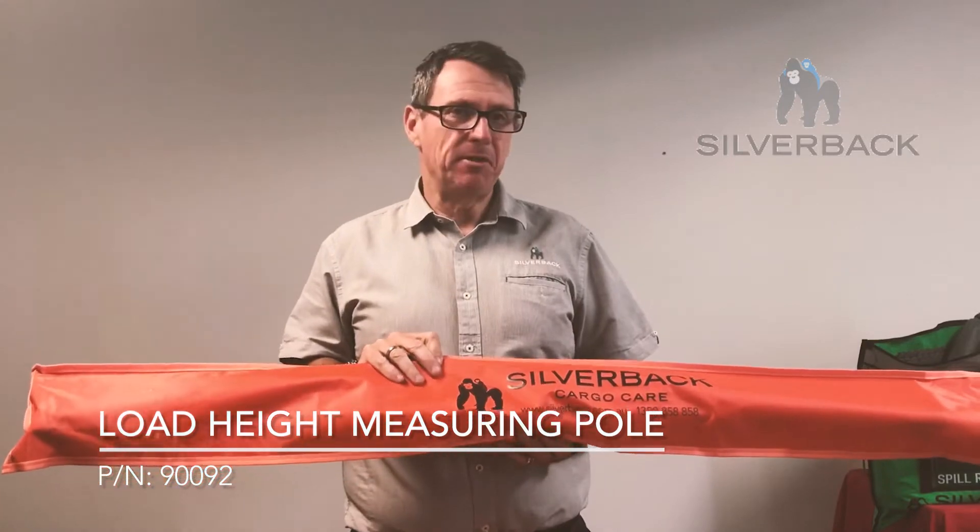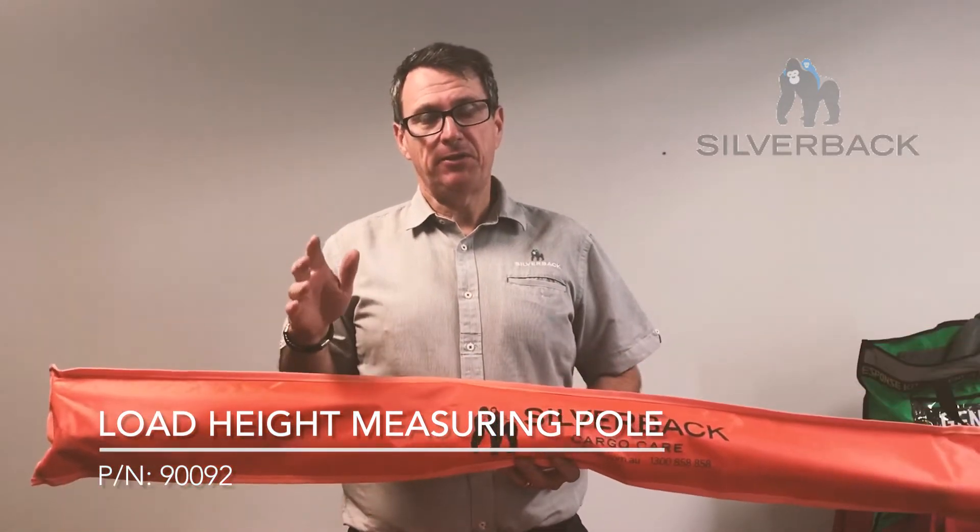This is our height measuring pole. The part number for this is 90092.